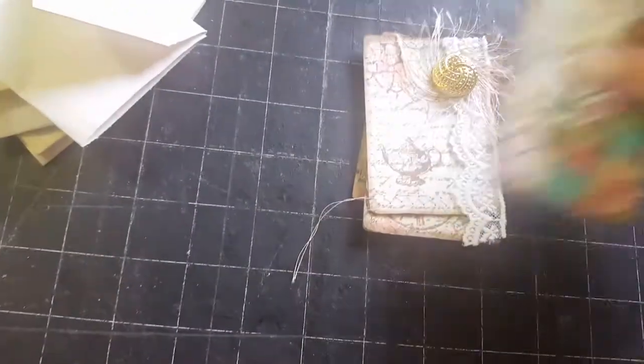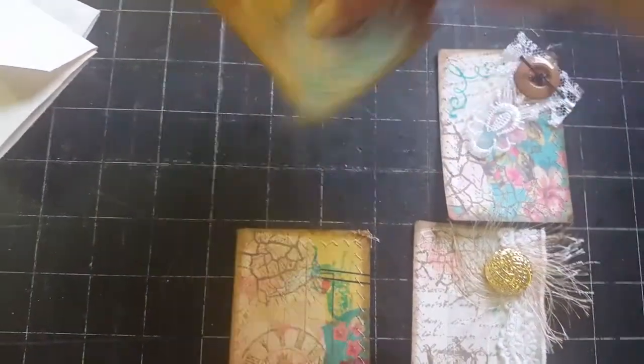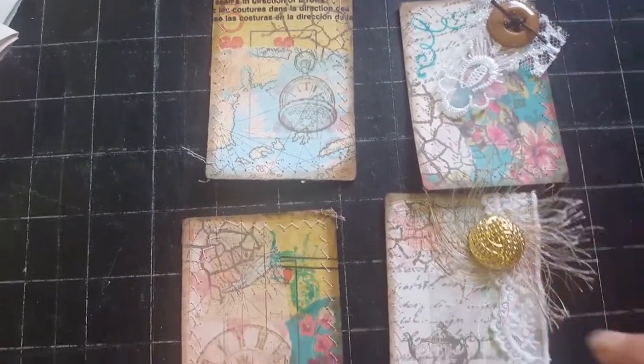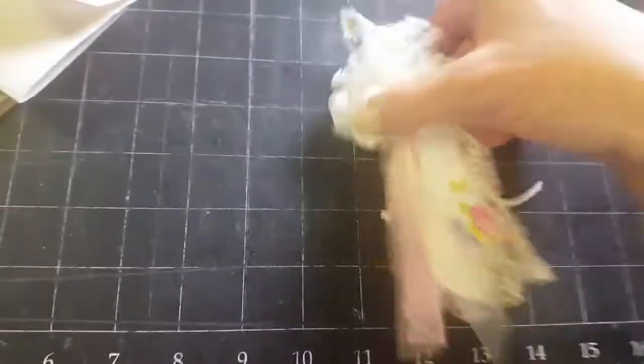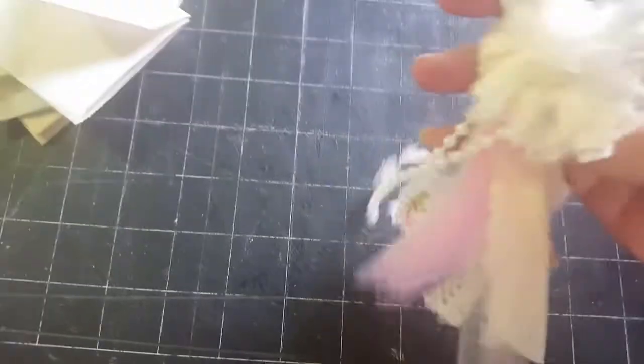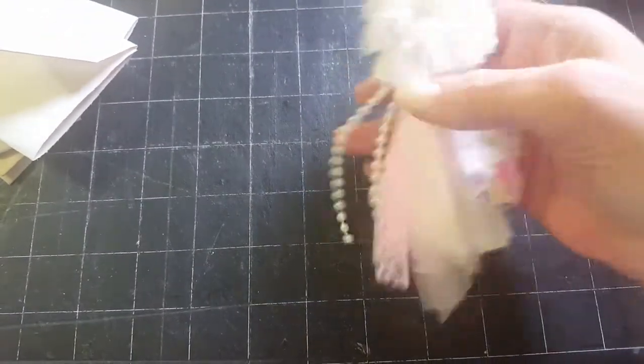Then you're going to get four of my altered plain cards. So you'll get two that are not decorated and then two that are decorated with a little lace and eyelash trim. So you get four of those. I have this cute little tassel - it's just a little bitty tiny tassel. It's got some really pretty lace and beaded trim and things like that. So you'll get that.